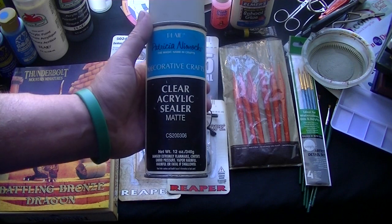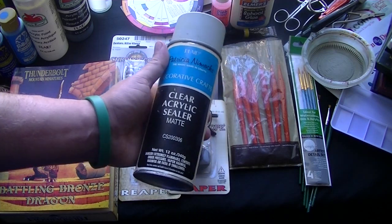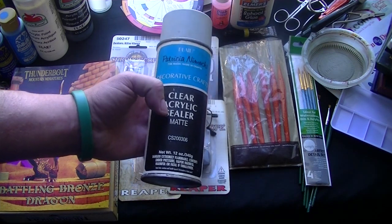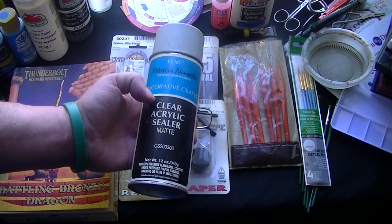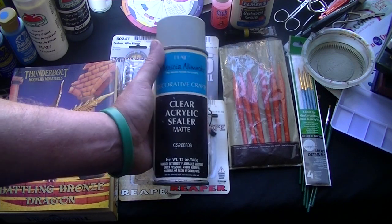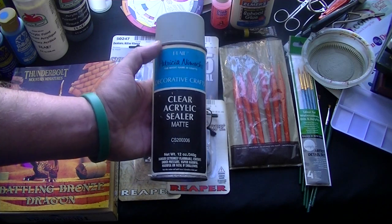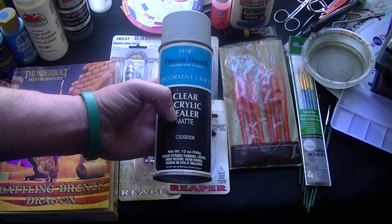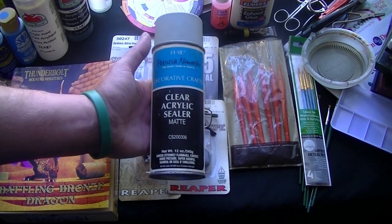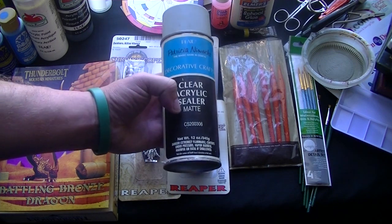I also recommend having some sealer — a clear acrylic sealer. You want to go with a matte. What I tend to do is after I've done some painting on a figure, I'll give it a light coat of the sealer, just so later on as I'm working on the figure, if I make a mistake, it's not as difficult to clean up than if I wait until the end to seal the mini. You can get matte, semi-gloss, or gloss. Matte has less protection than the glossier sealers, but it's a trade-off. Sometimes I'll take a semi-gloss, put a light spray on as a finished product, and then do a matte on top of that.